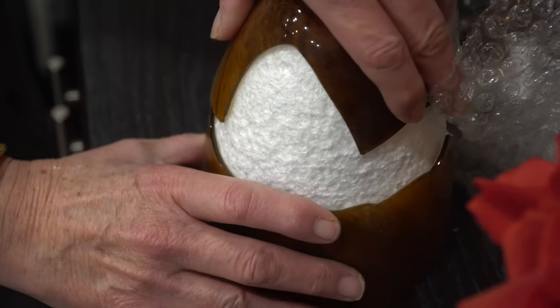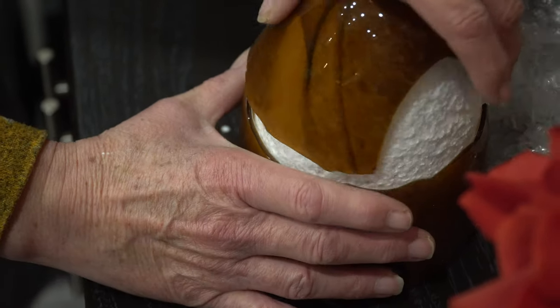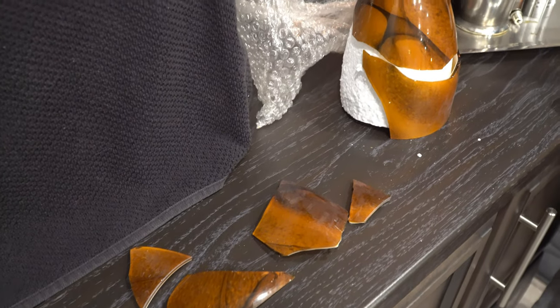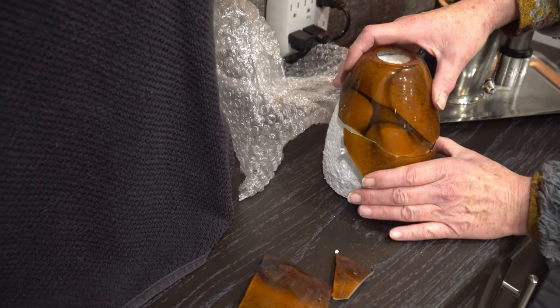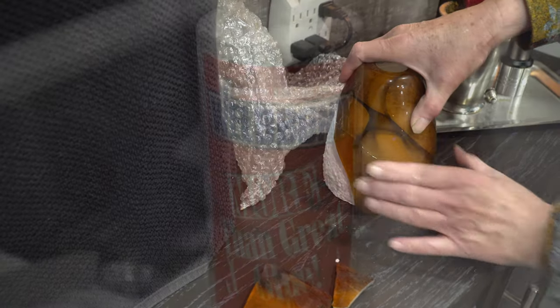Unfortunately, the seller didn't adequately protect the lights, and two of the four arrived broken. Patricia can be pretty amazing, however. The seller immediately made good and shipped out two replacement lights, but we're anxious to get these installed and see how they look. For a while, Patricia made a hobby of doing mosaic, so she pulled out her mosaic glues and set about reconstructing Humpty Dumpty. It was quite the jigsaw puzzle, but she somehow managed to pull it all together.